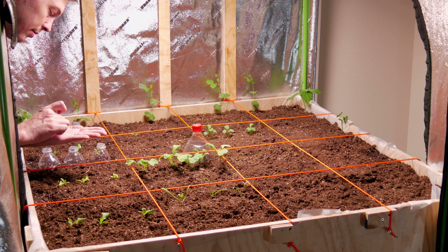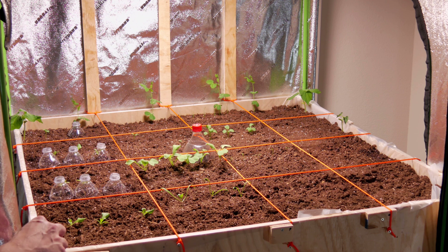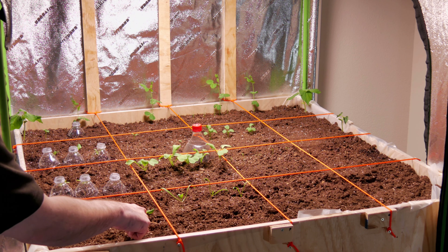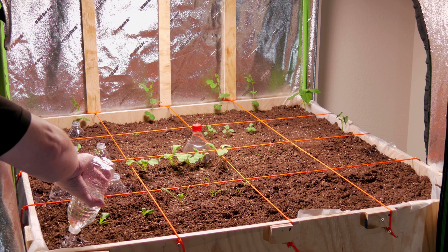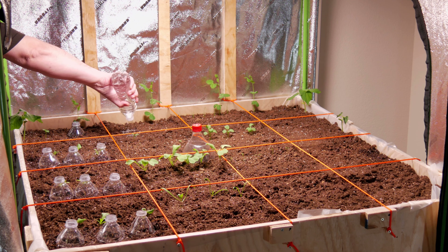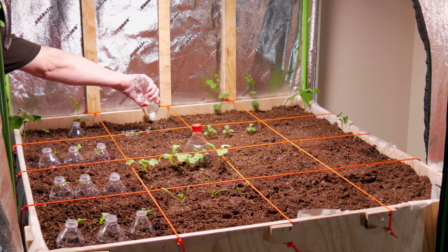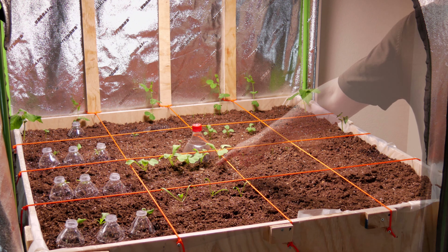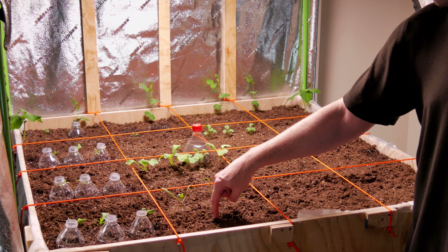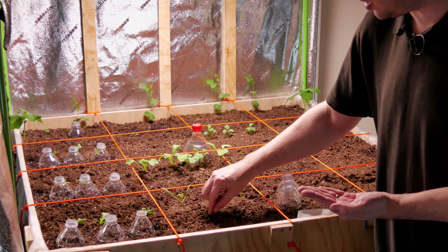And the last in the row, the buttercrunch. We're still waiting on these peppers but there's nothing else to really plant in this row except the spinach. The radishes will be moved to here, so all we need is three new rows of spinach. I'm only planting two spinach seeds in each spot.